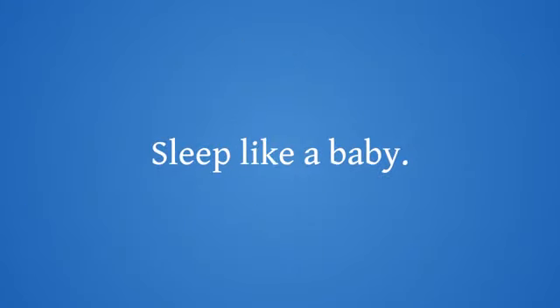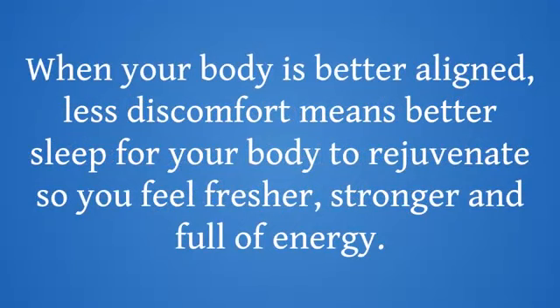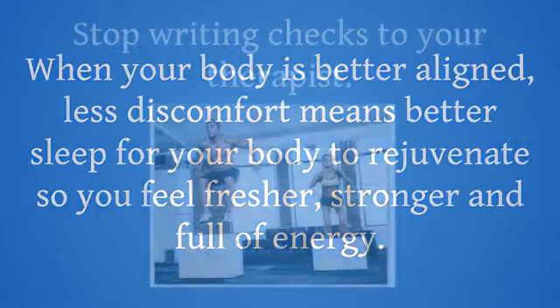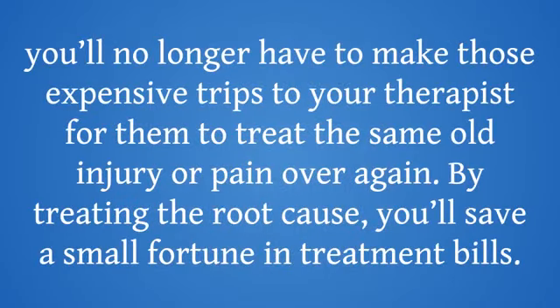Sleep like a baby. One of the most powerful effects of the program is giving you back a good night's sleep. When your body is better aligned, less discomfort means better sleep for your body to rejuvenate, so you feel fresher, stronger, and full of energy. Stop writing checks to your therapist — you'll no longer have to make those expensive trips to your therapist for them to treat the same old injury or pain over again. By treating the root cause, you'll save a small fortune in treatment bills.